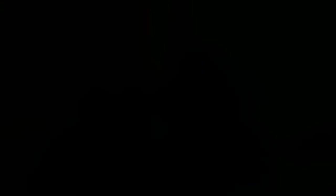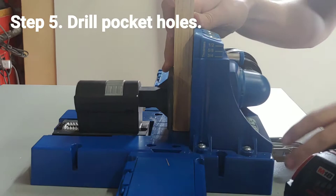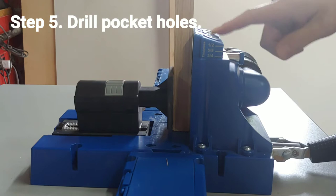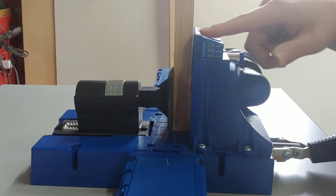For step five, we're going to drill our pocket holes. You can see here I have the piece of wood secured and I'm going to drill the pocket holes on guides B and C. In the blog post there's a chart, and in your K5 manual you'll see a guide on which holes to use based on your material width. I'm going to turn on my shop vac.